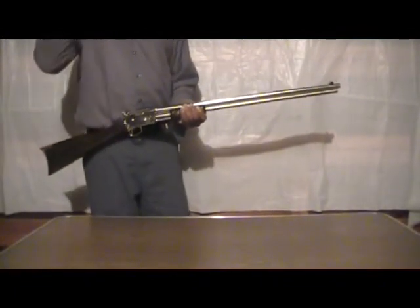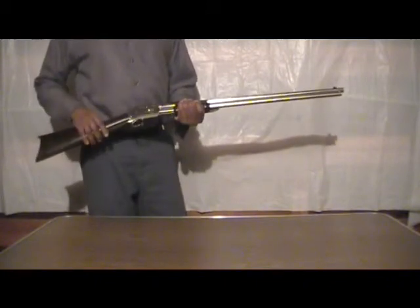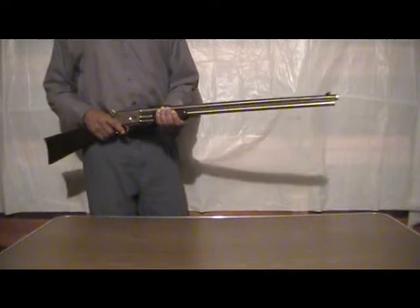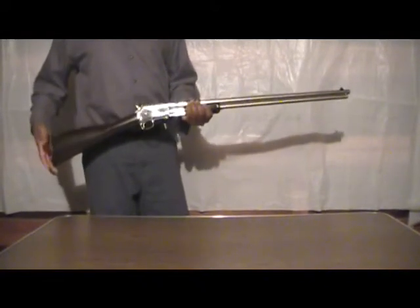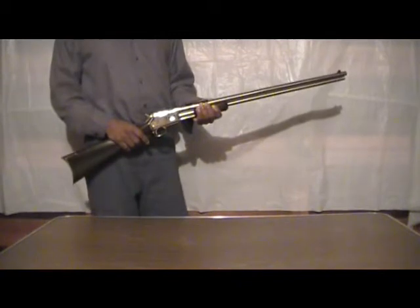This is a quick range report video on my Taurus Thunderbolt rifle in 45 Colt, and the only thing I have to say about this is that I like it very much.